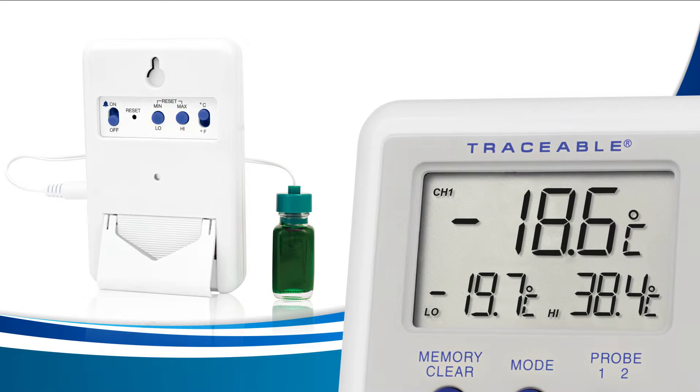If you pass the number you need, keep increasing the value until you reach the max temperature range of your device, which in this case is 70 degrees Celsius. Once you try and exceed 70 degrees Celsius, the number will drop to the lowest your device can read, which is negative 50 Celsius. Continue increasing your value until you arrive at the one you need.